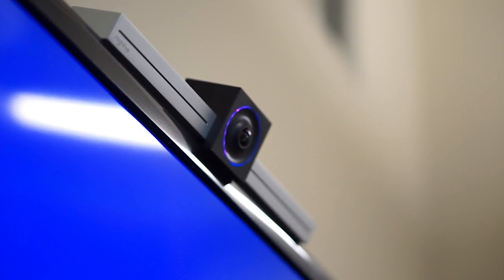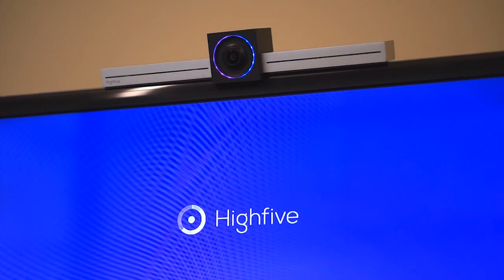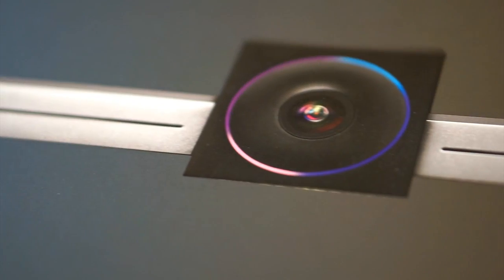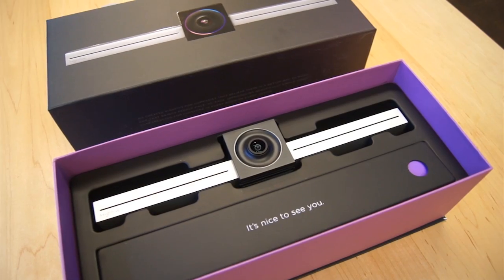Hi5 was kind enough to send us one of their systems to review. So today, we'll walk you through the setup and any potential drawbacks or problems we run into along the way. First up, we'll take a quick peek at the setup process for the device.